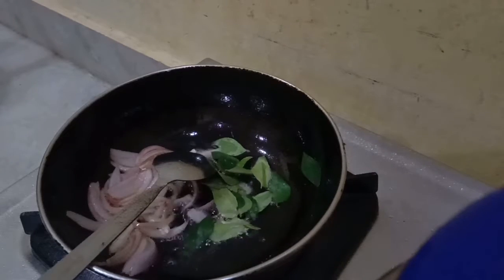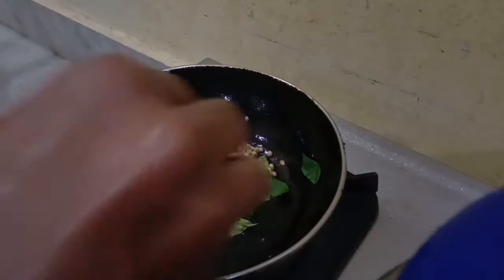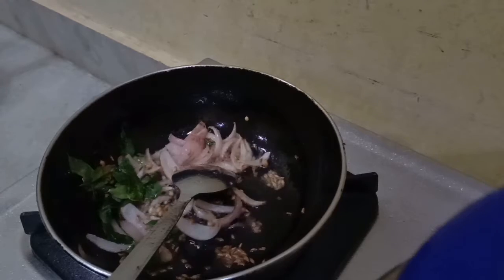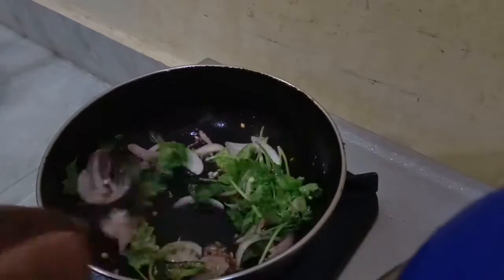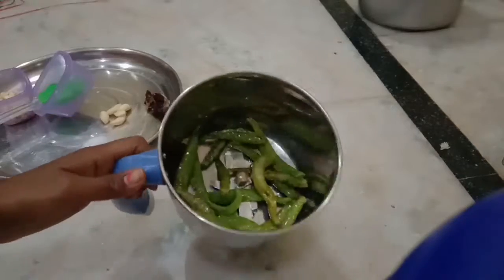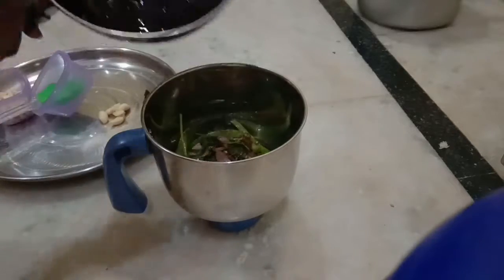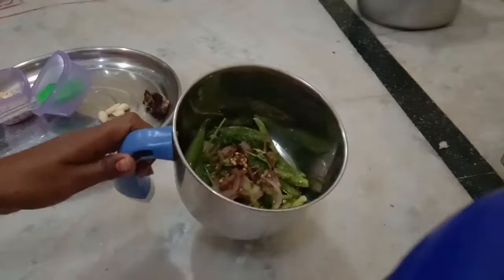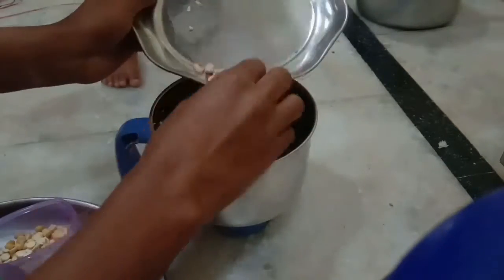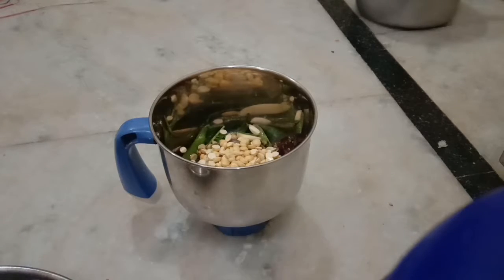Onion. Pepper. 1-2 seconds to make this dough. Add 1 cup of lemon, add 1 cup of lemon, add salt.